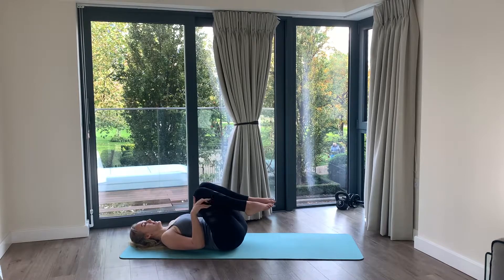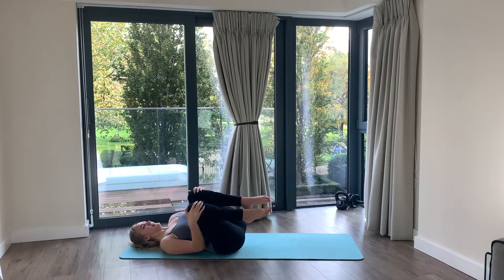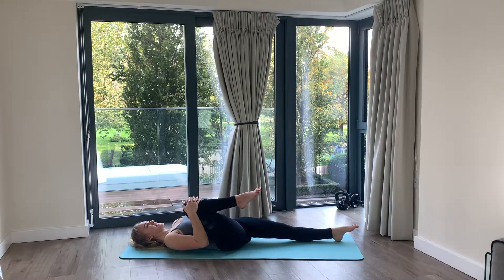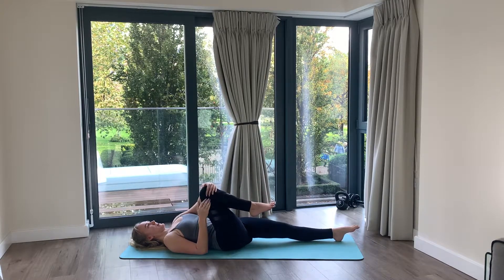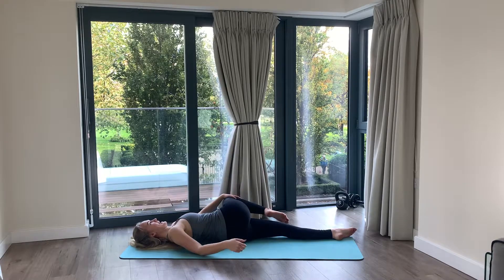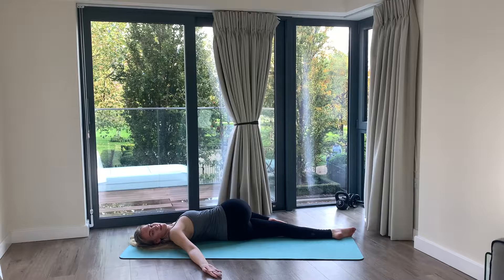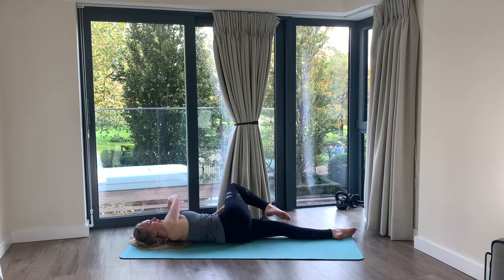Drawing your knees in and taking a moment here. Lengthen one leg, hug that knee into the chest, then pull it over your body — open the other arm and look over your shoulder. This arm is going to come all the way up and circle around.